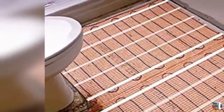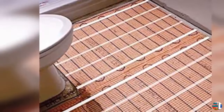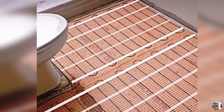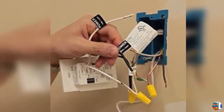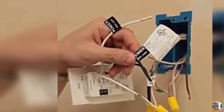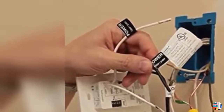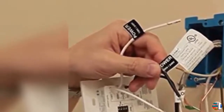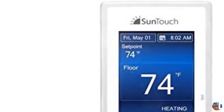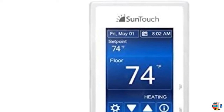7-Day Programming Schedule. Dual Voltage — Can Be Used with 120V or 240V Systems. Built-In GFCI for Safety. Floor and Air Sensing Modes. Smart Start Technology Automatically Adjusts the Start Time of the Floor Warming System to ensure the floor has reached the set temperature at your scheduled time.